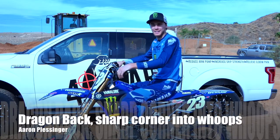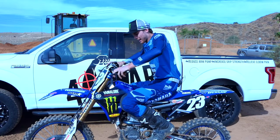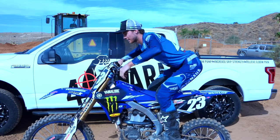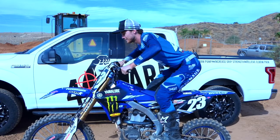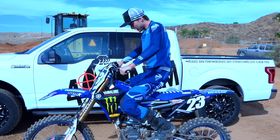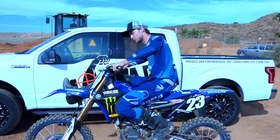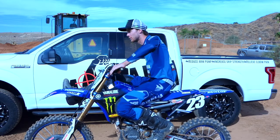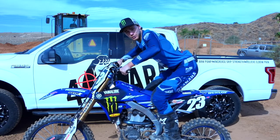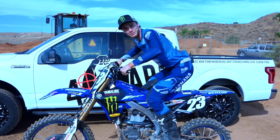Alright, first we're going to talk about a dragon's back into a sharp right hand corner and then into some whoops. I like to get my butt back, balls of the feet on the pegs when I'm hitting the dragon's back, and then you got to look forward, keep your weight balanced. When you hit the dragon's back you're going to pop off the top of it into the air, and when you're landing you're going to land with your foot out, take that sharp right with your elbows up and always looking forward. Then you got to get back up on the bike and your weight has to be balanced again to hit the whoops, and you got to come into the whoops pretty solidly fast or you're not going to go too fast through them.